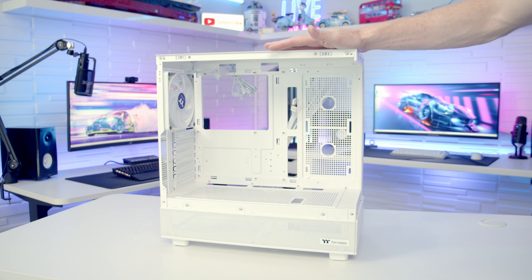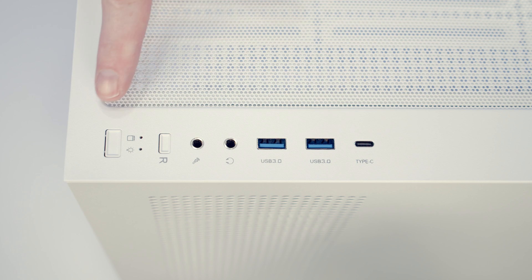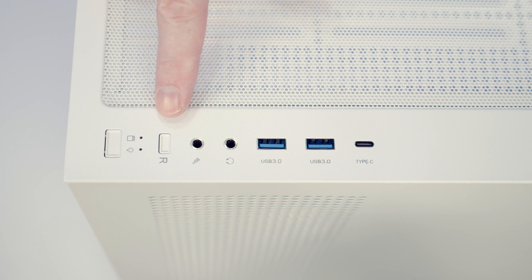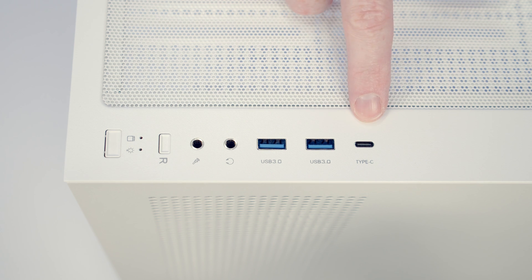In terms of case rigidity without the tempered glass panels installed, this is actually pretty good. Taking a look at the case's top IO, we've got a power and reset button, a separate headphone and microphone jack, two USB Type-A ports and a single Type-C port.